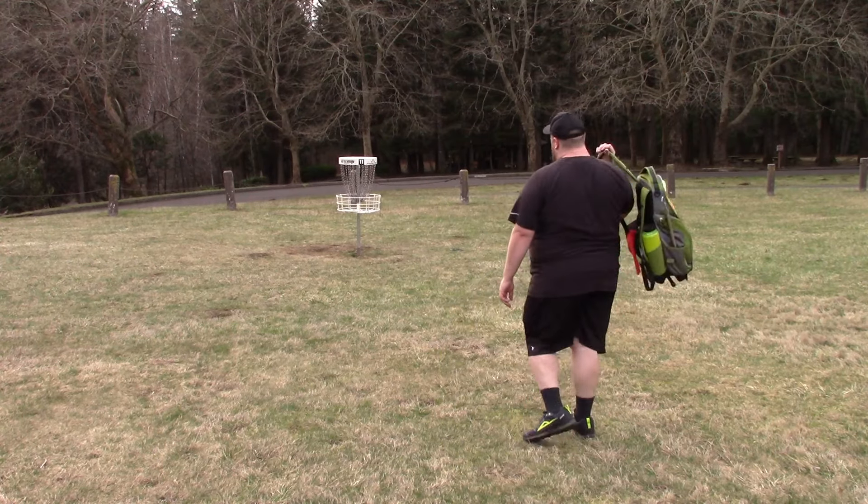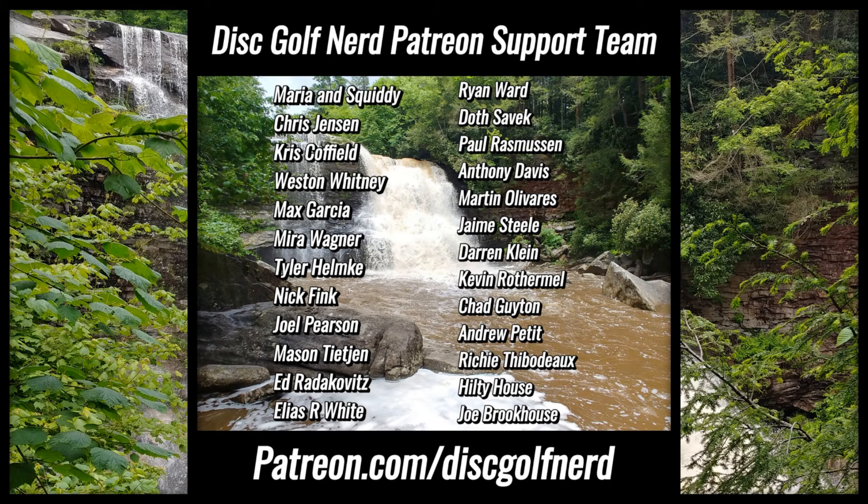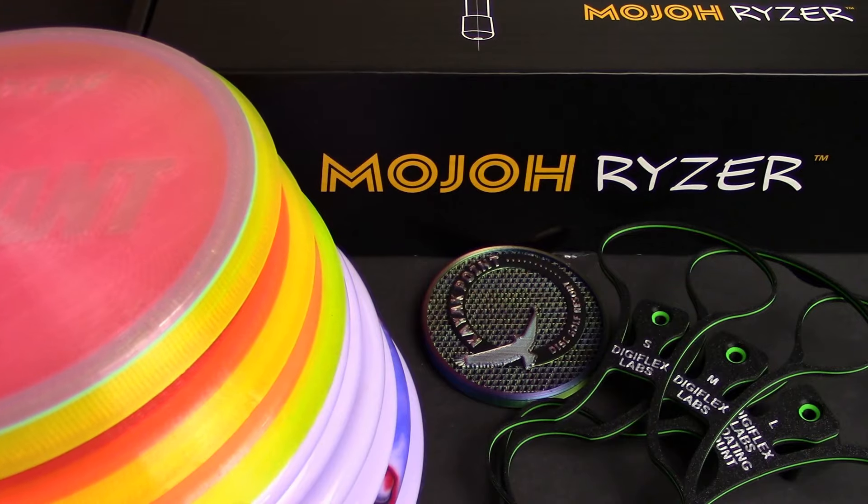There are a couple of easy ways you can help support the channel if you're so inclined. You can check out my Patreon — it starts at only $2 a month, you can donate as much as you want. Think of it essentially as a tip jar for creators. You can kick me a couple of bucks to help support the efforts here.